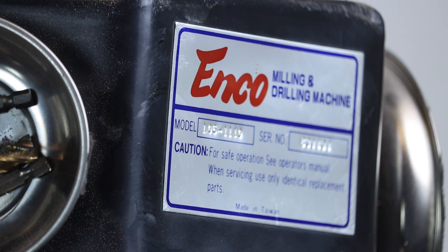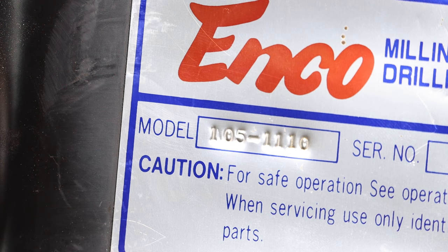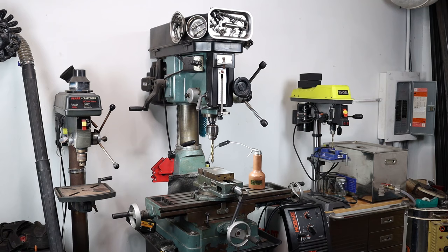Hey, what's up YouTube, it's Brian House here for Housework. Today we're going to be talking about the one tool that you need in your workshop that you probably do not have — that is the ENCO 105-1110 milling and drilling machine. I never thought I could use one or even envisioned myself owning one.